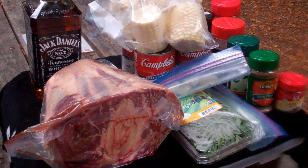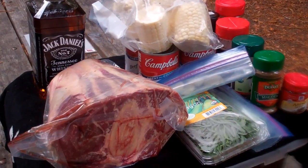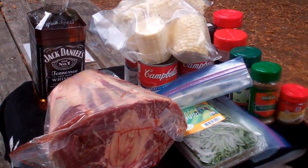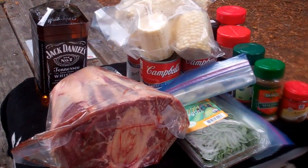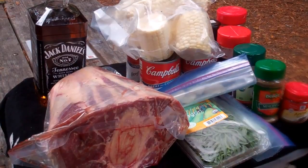Today's main dish is going to be whiskey braised beef shank. I'm going to do the beef shank whole and I'm going to do it cornfield style. Click on the video description below to print out the full recipe.